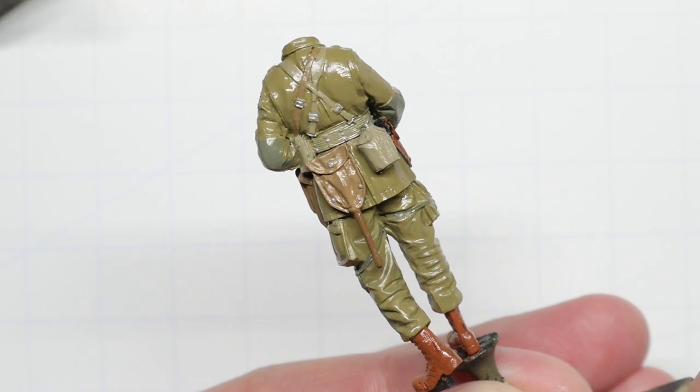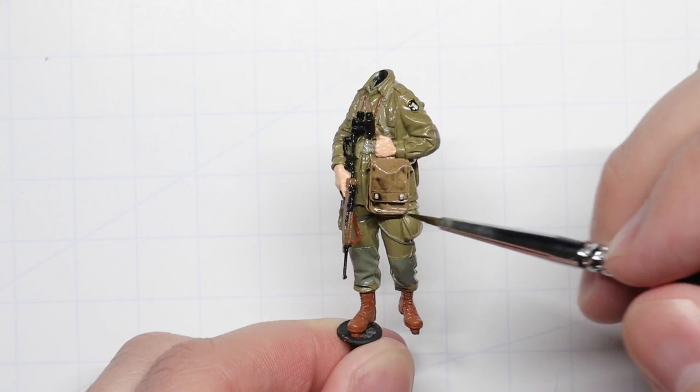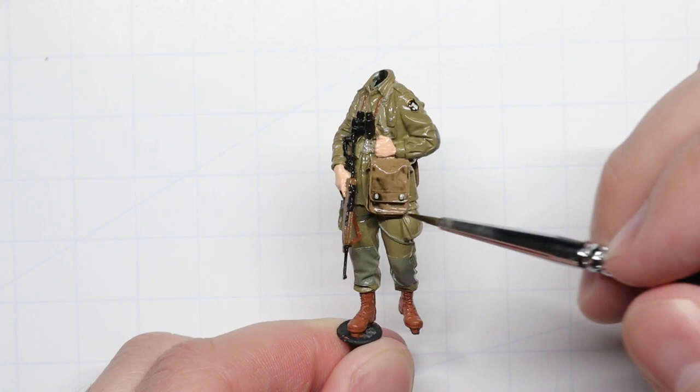With our figure fully painted up, we're going to spray everything with a gloss coat of AK Interactive Gauzy Agent — hence the shine you see here. This is going to protect our paint against the enamel weathering products that we're about to use. We're going to do a simple wash using Ammo Dark Wash to help create a bit of artificial shadow and accentuate all the beautiful sculpted detail of this figure. Just brush on some of the wash and let it flow into all the nooks and crannies.